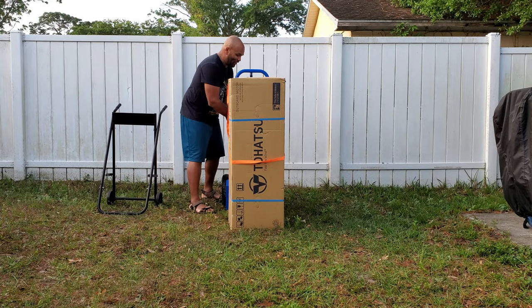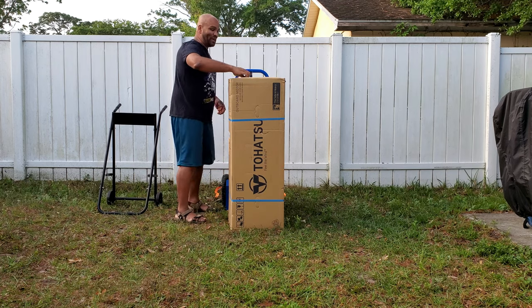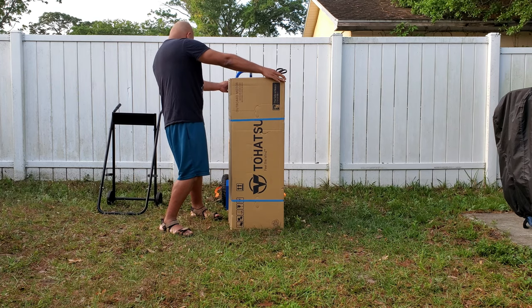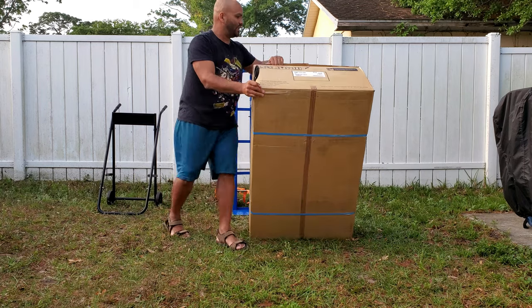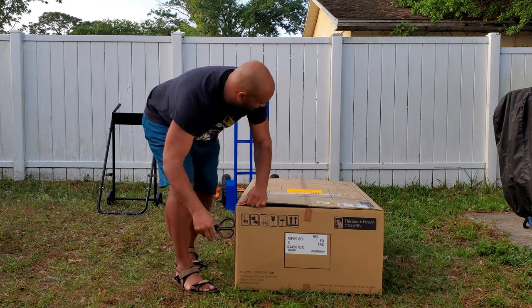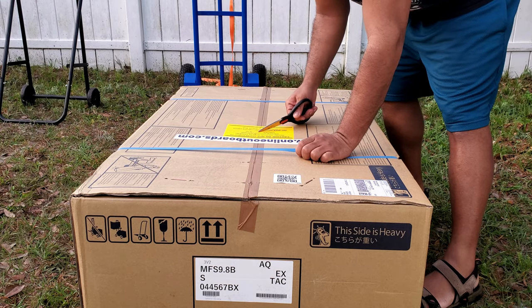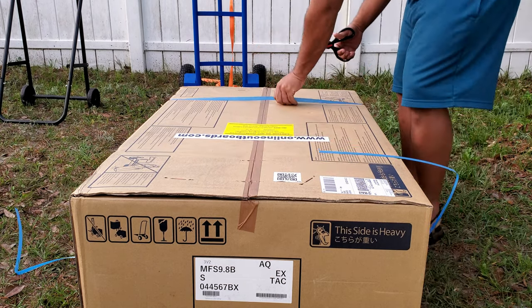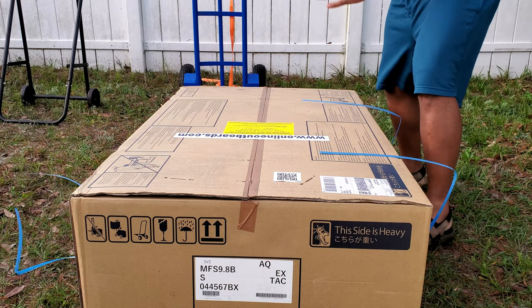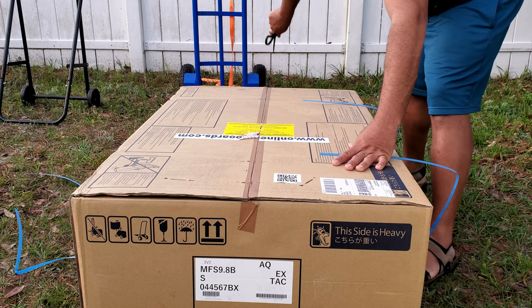So I'm gonna go ahead and unstrap it and start the unboxing, show you guys what's inside. This is the upper position. It says here that the outboard needs 23 ounces of oil. I believe it comes with the oil, so I have to put 23 ounces inside the engine.